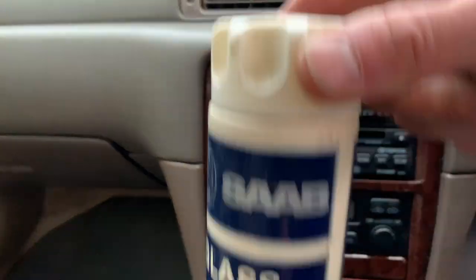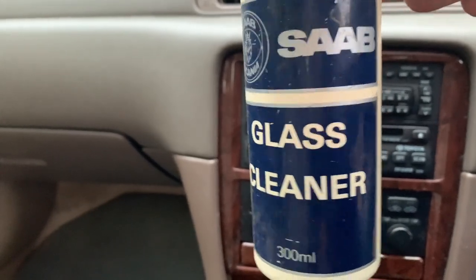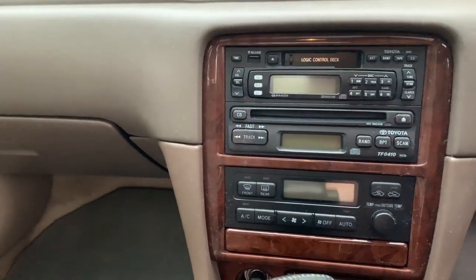She got a special treatment today - she got some Saab glass cleaner. Seventy percent of the time it works every time, that stuff. It's very potent.